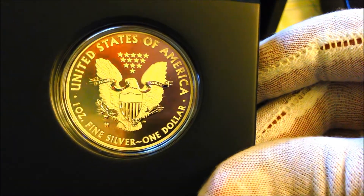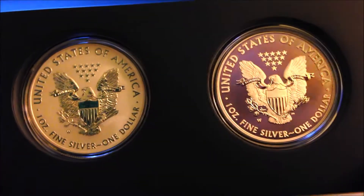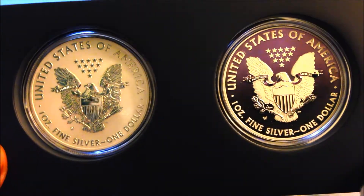We're not only celebrating the 75th anniversary of the US Mint, we're also celebrating Independence Day because it is July 4th today — well, actually it's July 5th, but there's no difference.